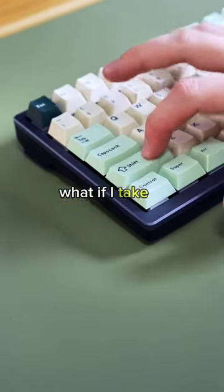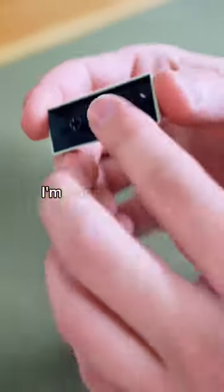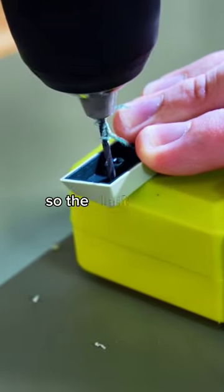I have a bit of a dumb idea. What if I take a keycap from a keyboard and turn it into a succulent arrangement? First, I'm going to start with a keycap from my friend's keyboard. Then I'm going to drill some holes in it for drainage so the plants don't die.